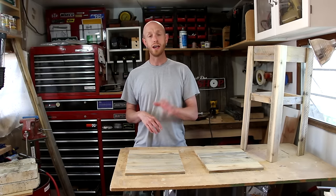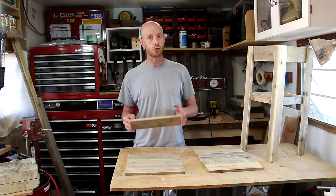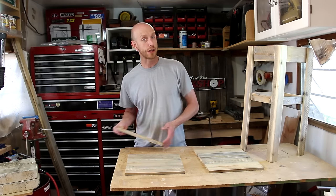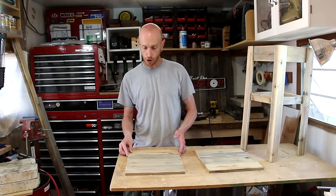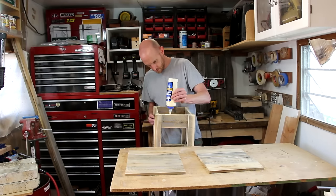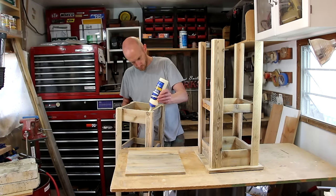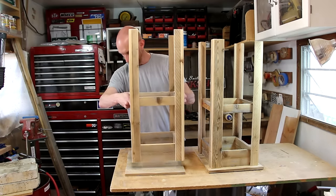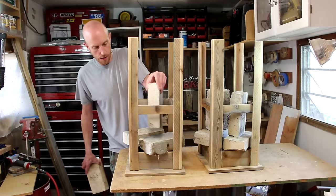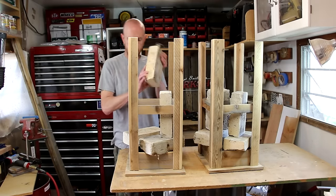With the glue dry on the base, now it's time to glue on the tops. I've left the tops as individual boards because I want to retain the edges and make it look like separate boards. I've got these all arranged the way I want them, upside down. I'll apply some glue around the base and place it on the tops. Once I get it lined up, I'll use some bricks to put some weight on the base to help hold it down.